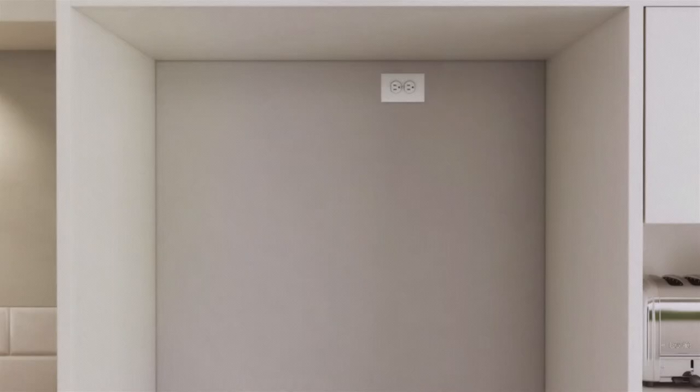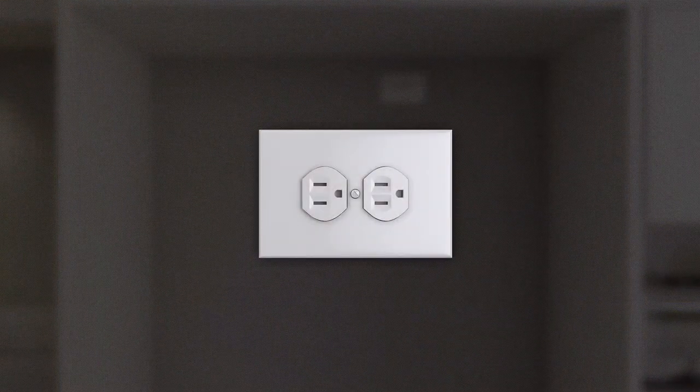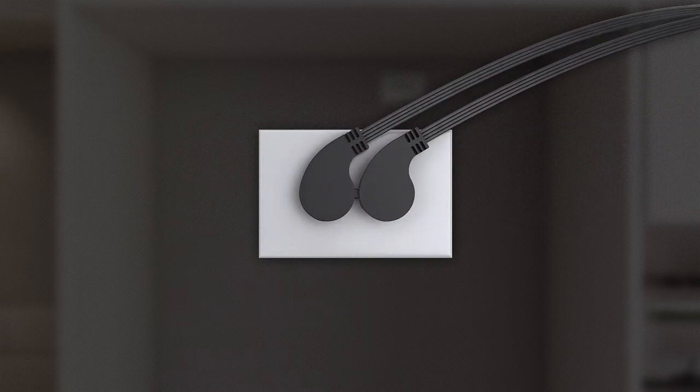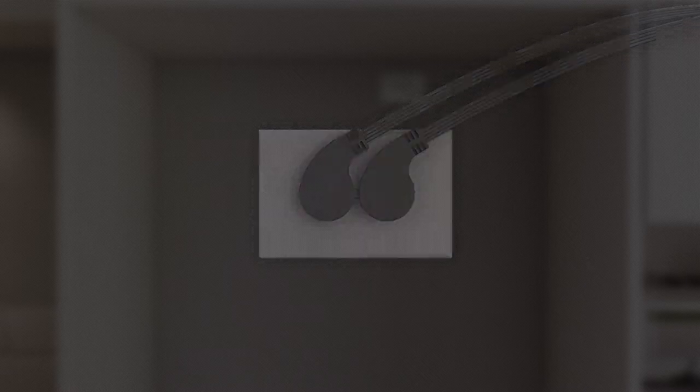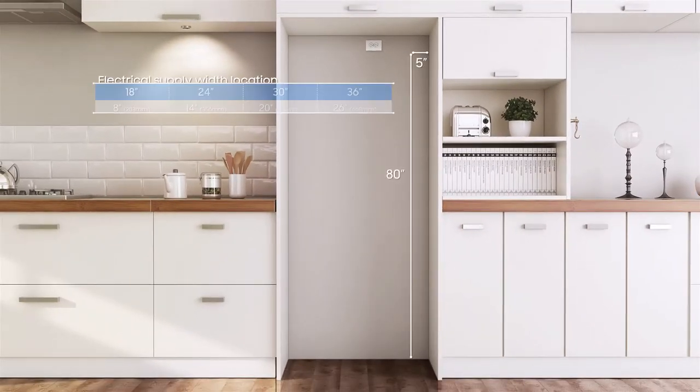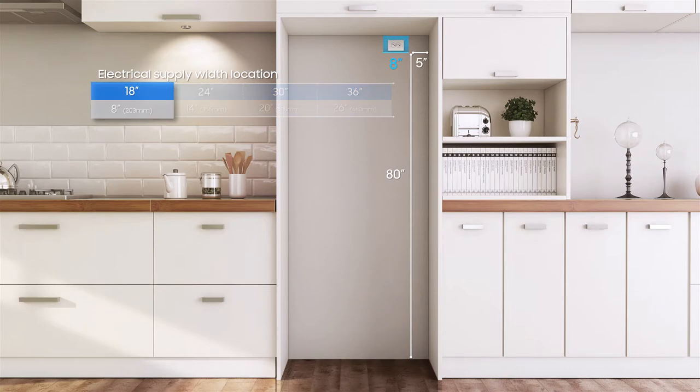The appliance must be plugged into a dedicated, grounded electrical outlet. If only a 2-prong electrical outlet is available, it is the responsibility of the customer to have it replaced with a dedicated, properly grounded 3-prong electrical outlet. The electrical outlet is located 80 inches from the bottom, and the range varies with the unit's width, with a gap of 5 inches from the left side wall.